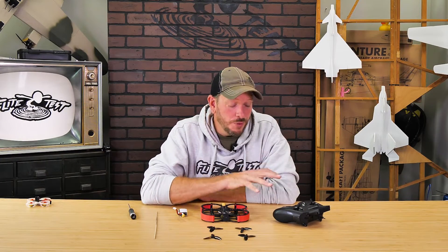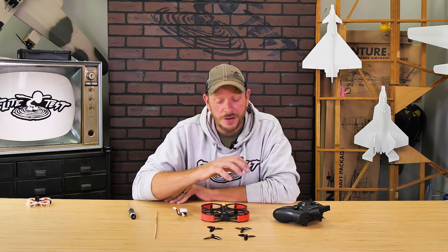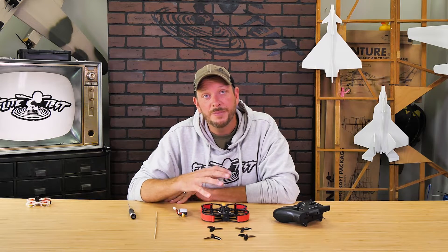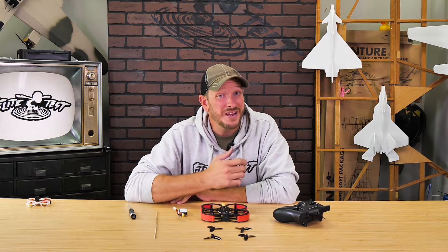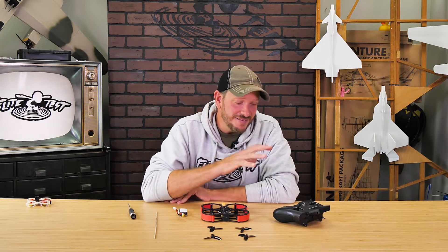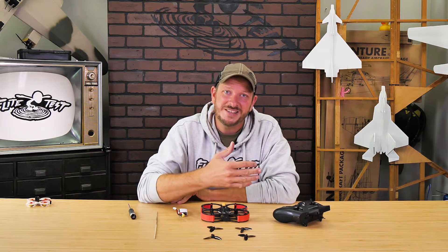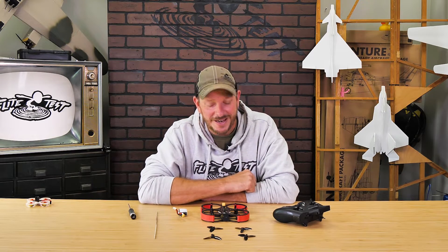If you guys haven't already pre-programmed your Zora Transmitter, we have a video specifically for you showing you how to assign each individual switch that not only works on the FT Guardian V2, but also the FT Tiny Whoop and many other quads that you'll be programming in the future. So if you haven't watched that video yet and haven't assigned these switches, feel free to go stop now, go down to the link below, click on that, watch it, and then come back and we'll continue our journey here.